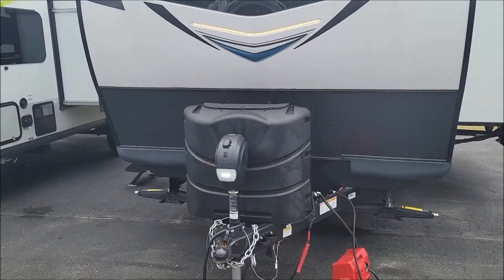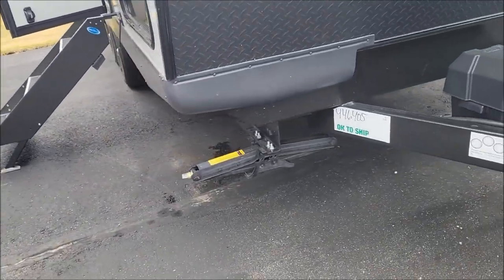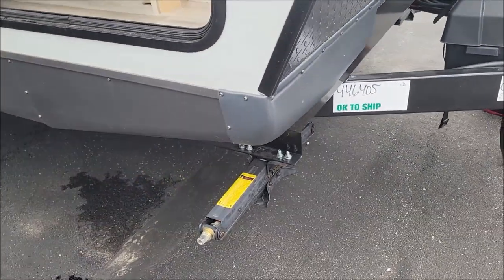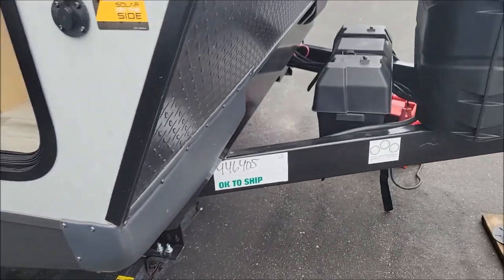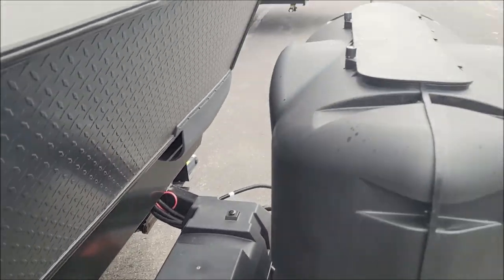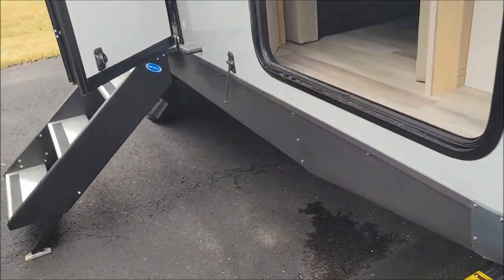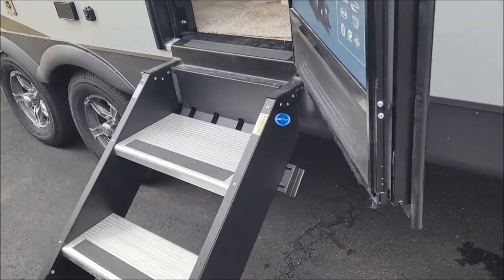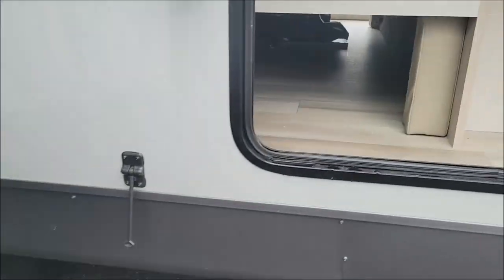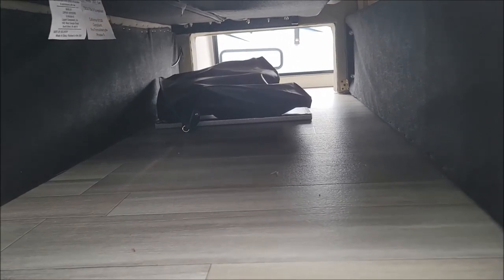This one has your manual stable jack, so you can order it with power — we ordered it with manual. Dual battery box and then dual 30-pound propane tank cover there.